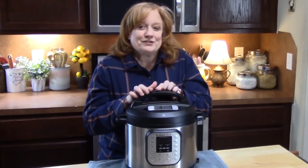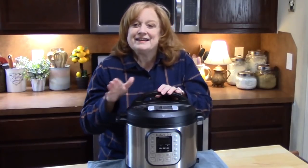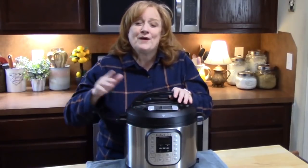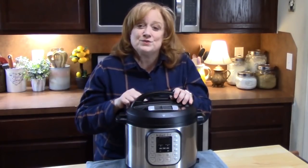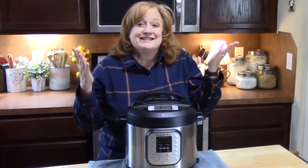If you got an Instant Pot for Christmas and haven't unboxed it yet — still have it laying in your pantry — grab it, take it out. I'm going to show you how easy it is to use it with these four upcoming videos. Okay guys, let's get started.